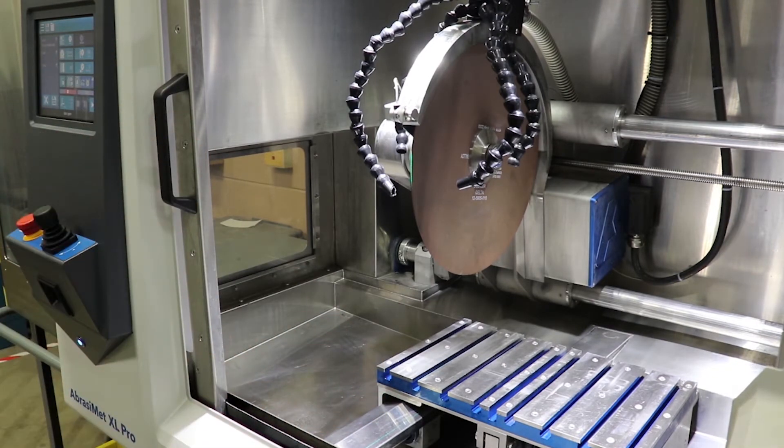The nut will self-tighten during cutting. Very easy, very fast blade changes — a heavy-duty robust cutter for your most challenging cutting applications.